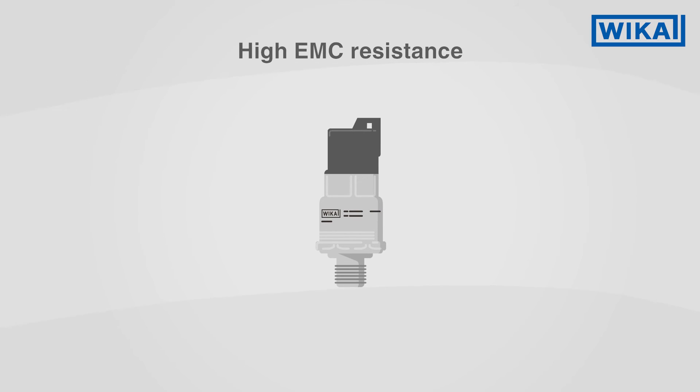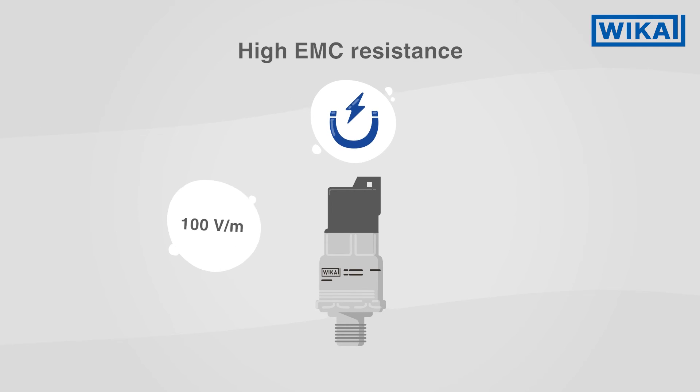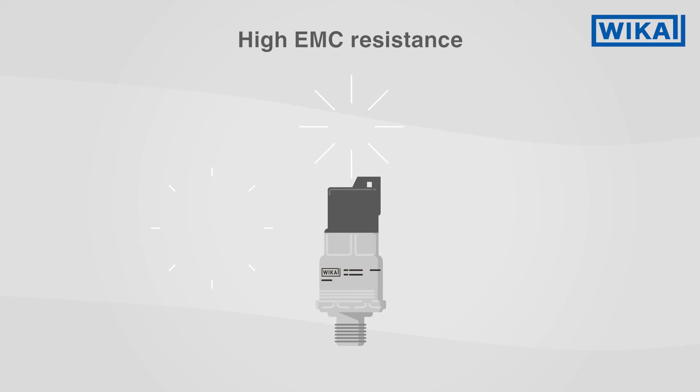Thanks to a metallic shield inside the MH4, electrical field strengths of up to 100 volts per meter do not affect the measurement accuracy. Functional or signal disturbances caused by interfering electronic components are therefore not a concern.